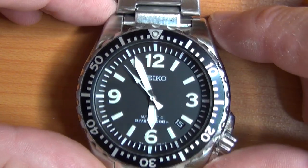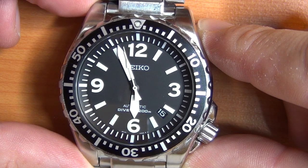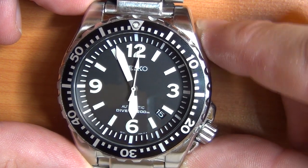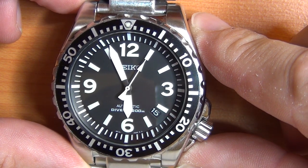So this is another Seiko. It's another automatic — it's the 4R16 movement. So it's a little more advanced than the 7S26.